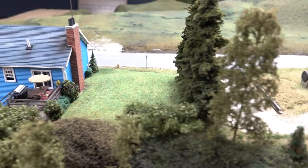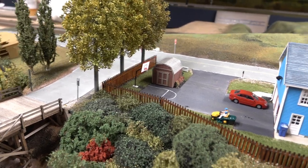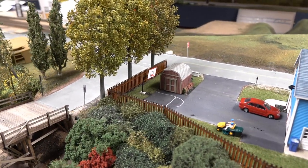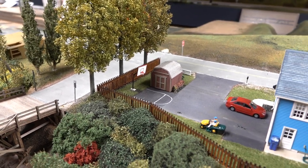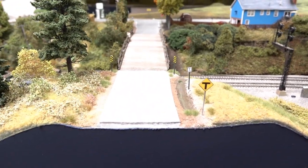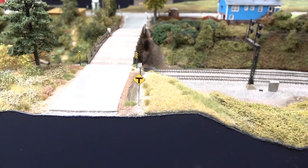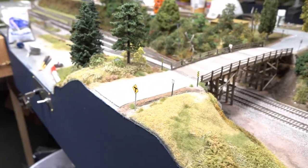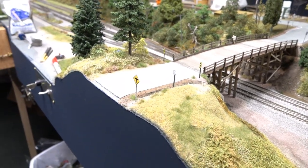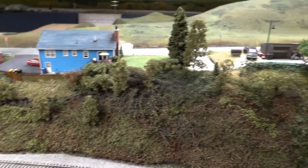Took some advice from the comments and moved the basketball hoop back so it now lines up with the edge of the driveway. I don't want to mess with it anymore because the thing is really delicate — I really don't feel like breaking it. Also added some signs here: weight limit and those black-and-yellow signs on the bridge. I'm a little afraid of knocking that signal over as I'm still working near the edge of the booth.